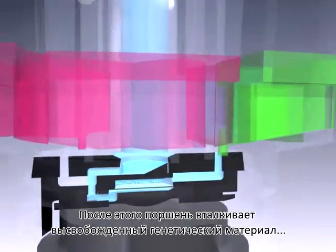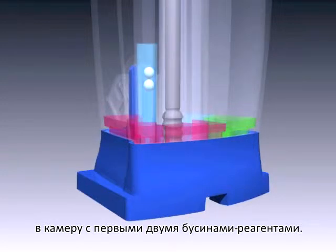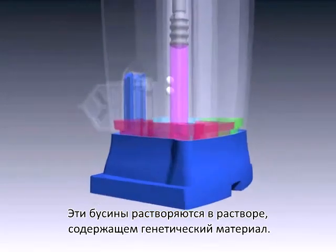Once the sonication is complete, the piston will push the liberated genetic material into the chamber that contains the first two reaction beads. These beads dissolve into solution with the genetic material.